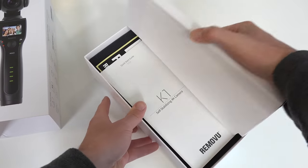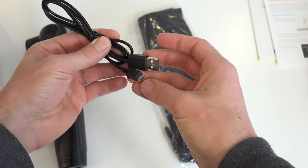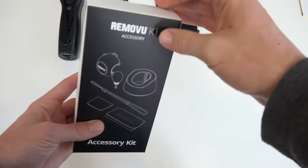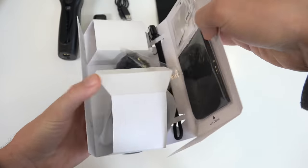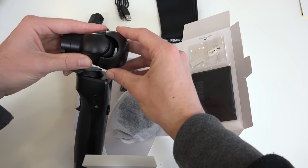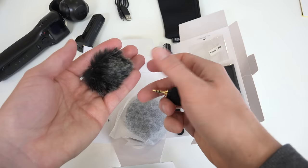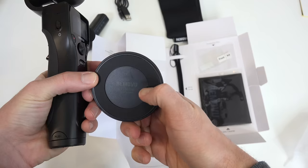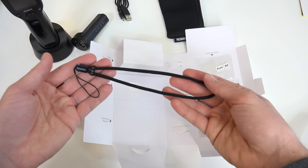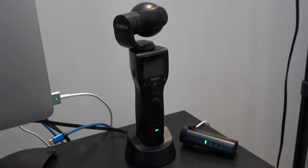In the box includes the main K1 camera and gimbal unit, one smart battery, a carrying pouch, and USB cable. They also sent me the optional accessories kit, which is a nice bundle for $50. It includes a durable lens protection cover, omnidirectional microphone with fur and foam windscreen, a charging docking station, wrist strap, and an LCD screen protection cover.